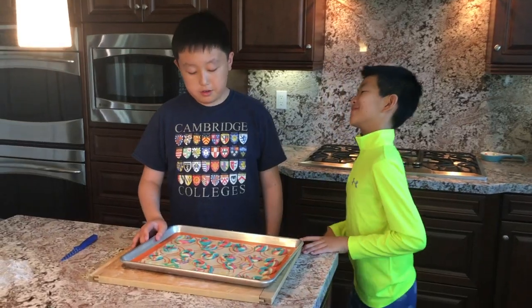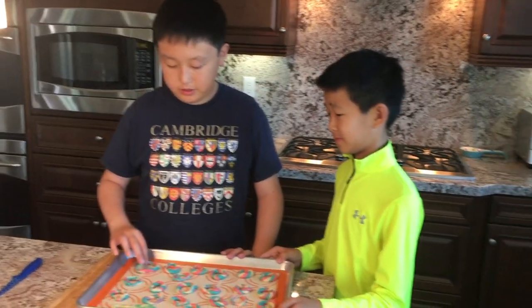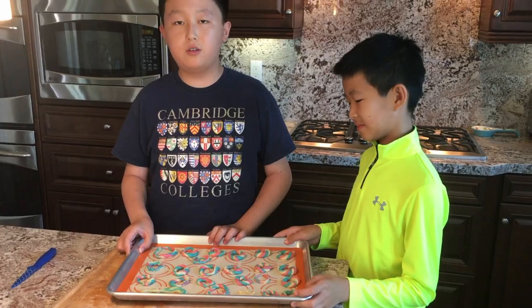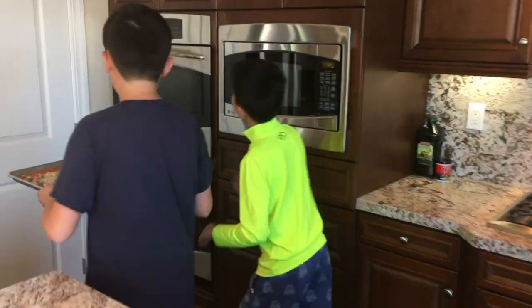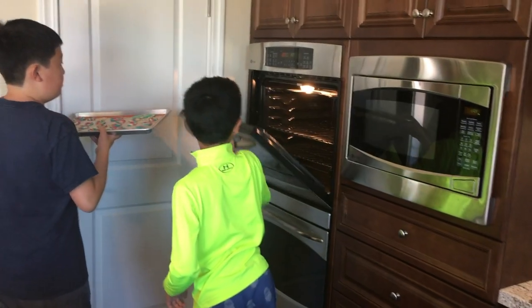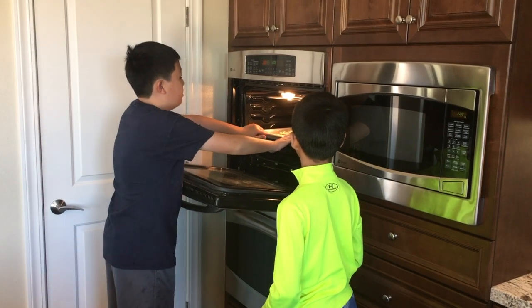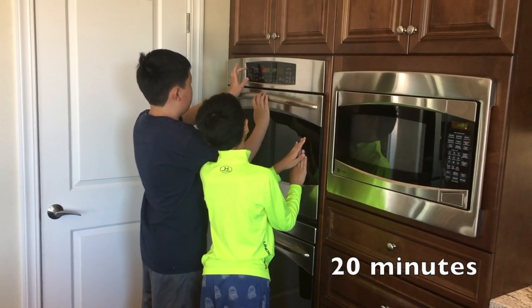Now all of our cookies are done. Our colors are a little bit messed up because our food coloring was weird, but now we can put them in the oven and cook for about 20 minutes. Be careful when handling the oven. Put it in the middle.